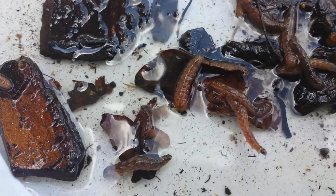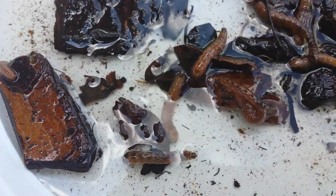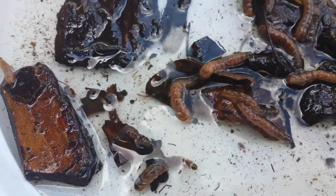They want to try and escape. Sorry, trying to get this to focus — here we go. They get very excited with the water. Look at this one — he made it out.